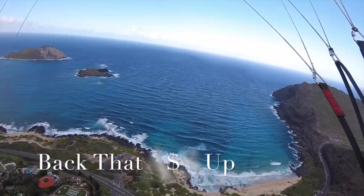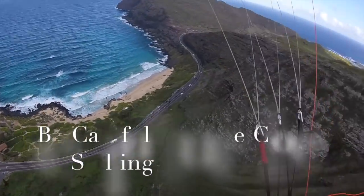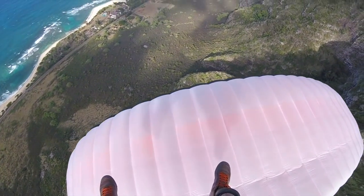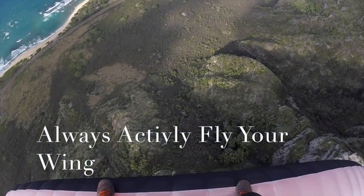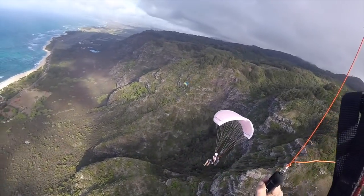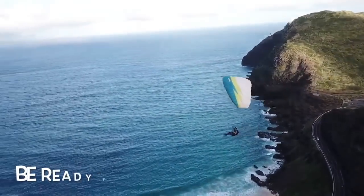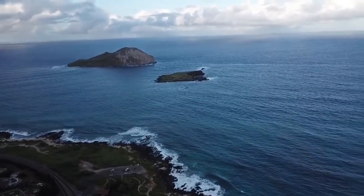You also want to learn how to back your wing up — this is something you can do when it's barely soarable, just work on actually backing the wing up. Anytime you're doing that stall-surge — when you're pushing the wing back and then letting it fly — always have light brake pressure. You never want to go fully hands up; you always want to actively fly. You also want to be forward in your harness so that if you do fall out of the sky, you'll land on your feet and not on your tailbone or your back.